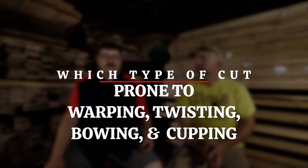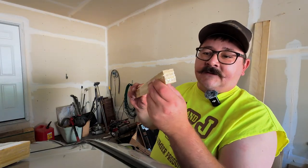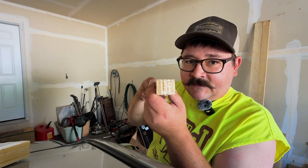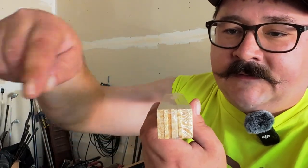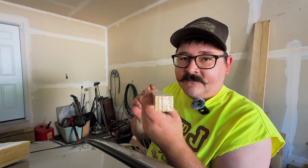Which type of cut is more prone to warping, twisting, bowing, and cupping? Flat sawn lumber is more prone to all of those. Quarter sawn doesn't typically do those — it more goes side to side. If the board's flat, it moves this way; it doesn't really move that way. With face sawn lumber, it's easier to bend one way, whereas with quarter sawn lumber the grain patterns are perpendicular to the face and it would be easier to bend left and right.